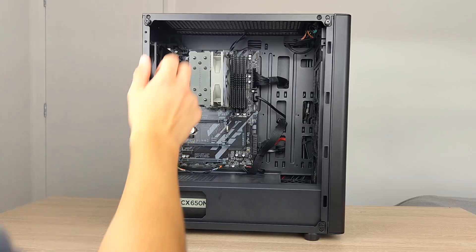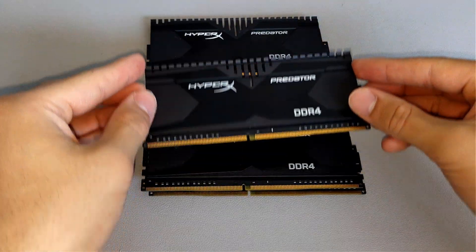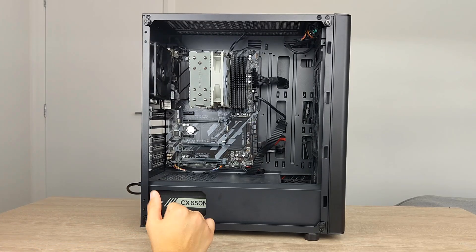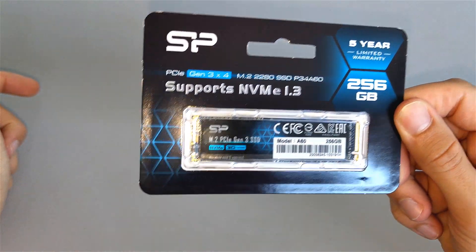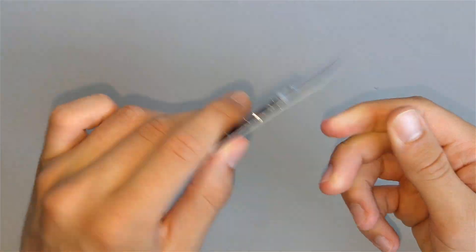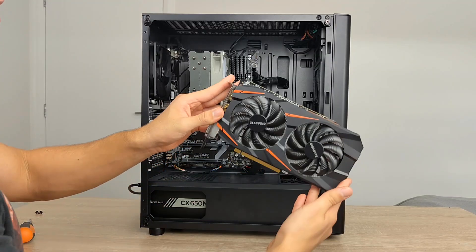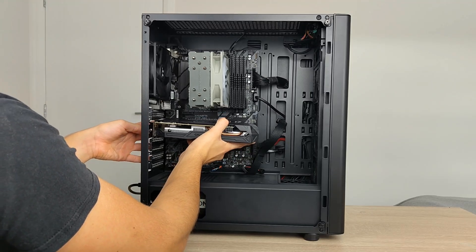So this is the PC. In its current state it has an i5-9400 underneath, 16GB of RAM, a Z370 motherboard, 650W power supply, a 1TB hard drive, and a 256GB NVMe SSD yet to be put in. You may notice it's missing its GPU which I took out for some quick filming, but we're going to put in our GTX 1060 so that we can turn this PC on and see what's wrong with it.